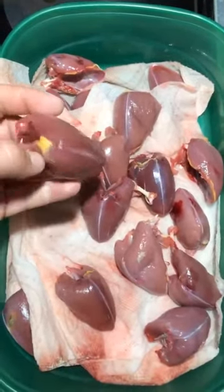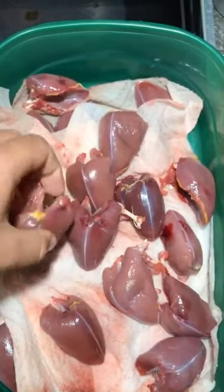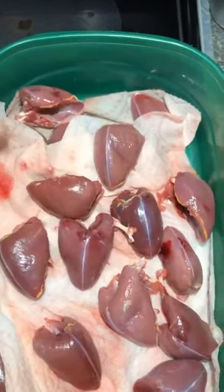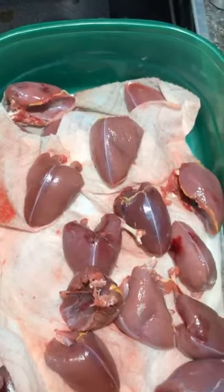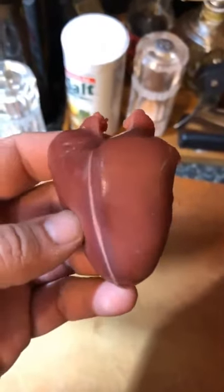Here are the dove breasts I've collected over the past two days — they've been cleaned and de-feathered. But I don't put them directly into the freezer like some people do. I like to let them sit on a paper towel and drain in the refrigerator overnight, 24 hours if possible, because draining soaks up excess blood and moisture from the breasts, which can throw off flavors in recipes. I spent a lot of time to get these, so I want the cleanest dove breasts I can get.